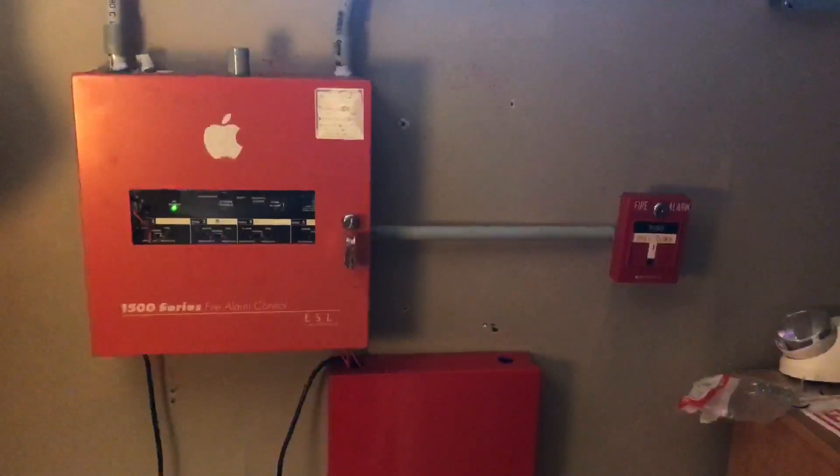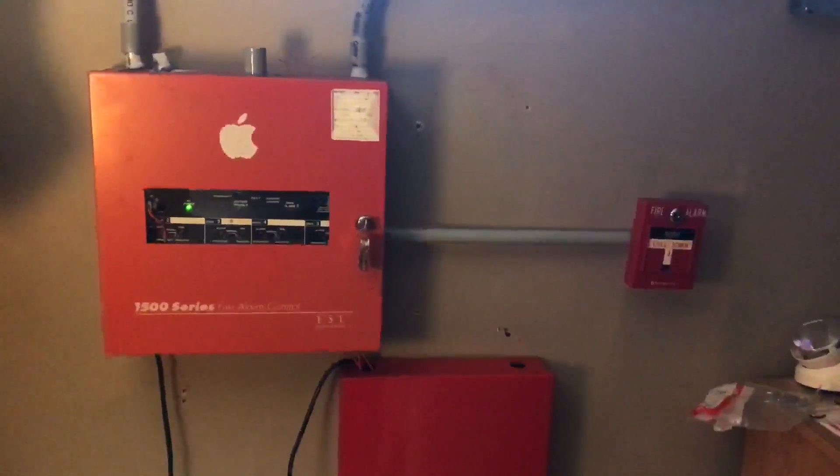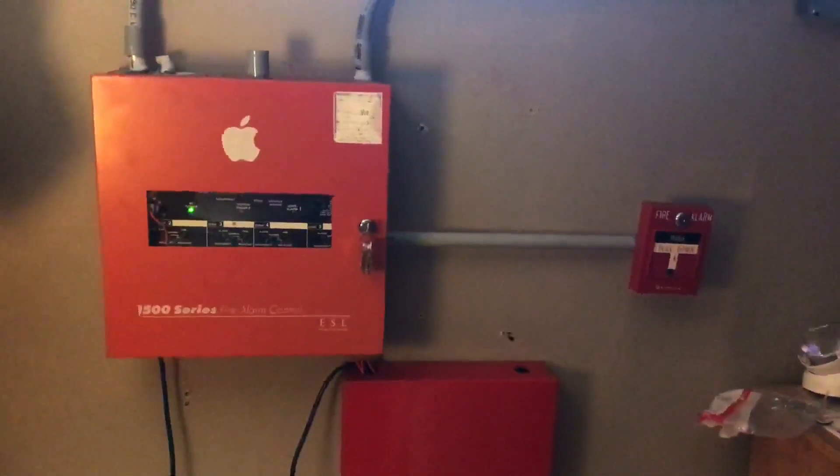Hello everybody, this is CoolSimonSky and welcome to System Test 7 with the ESL1500 series. Let's get straight into the video.